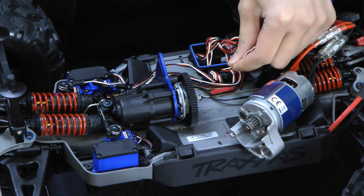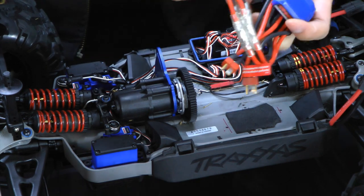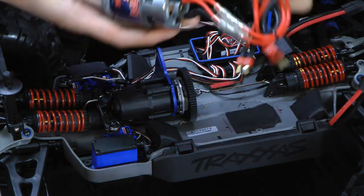Just slide some other wires aside and there we are — motor and ESC exposed.